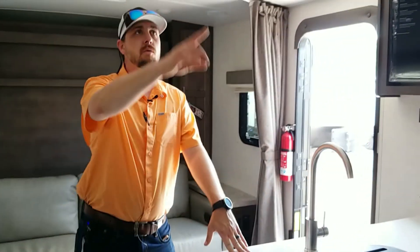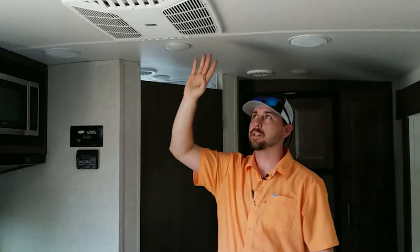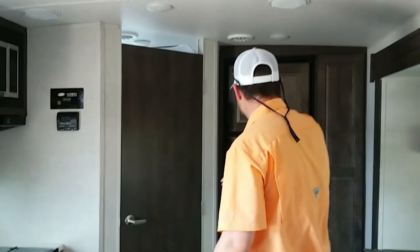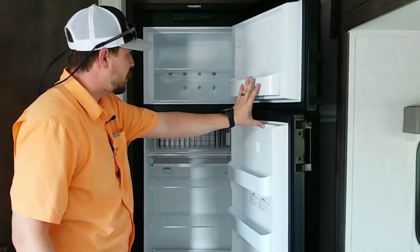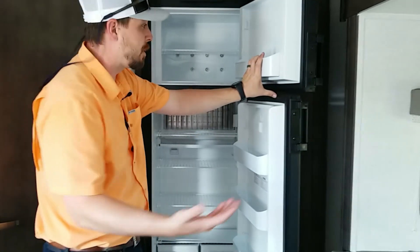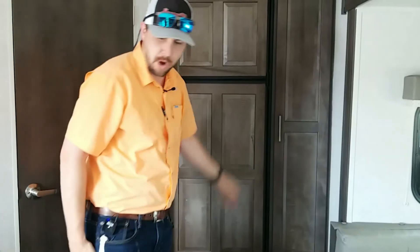We upgrade all of our ACs to a 15,000 BTU unit from a 13,500. Mainly we're from Texas — it gets hot — so we really want to keep you cool. That one unit is going to keep this thing icy in here on those hot days. The fridge is a nice big one. A lot of times you see really small fridges but you need room for food. It's an electric and gas refrigerator, so once you get plugged in you can run it off electric.